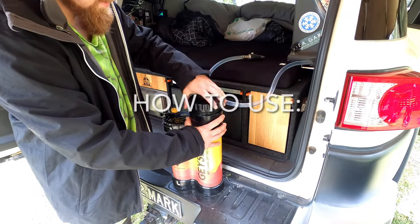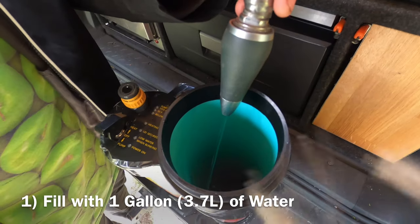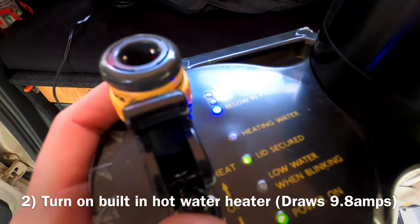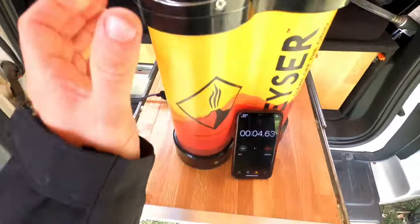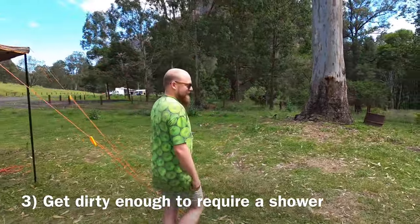Now here's how you use it. First thing you gotta do is fill it with a gallon — 3.7 litres of water. Then turn on the built-in hot water heater and leave it for a while. Now to do this properly we've got to get dirty.